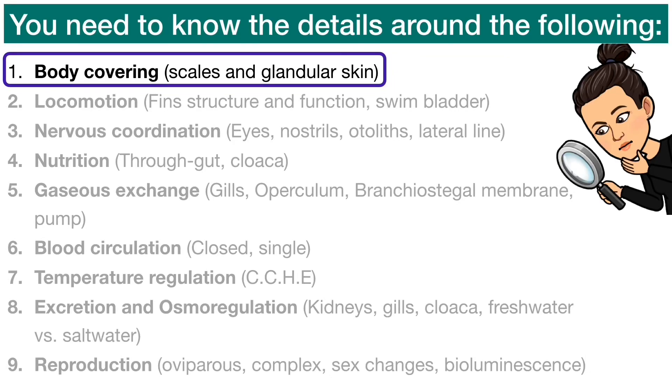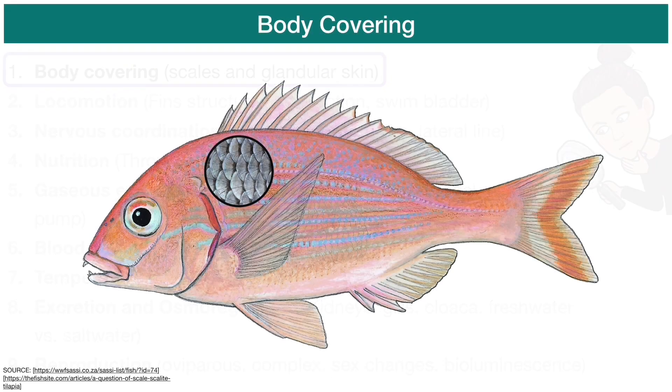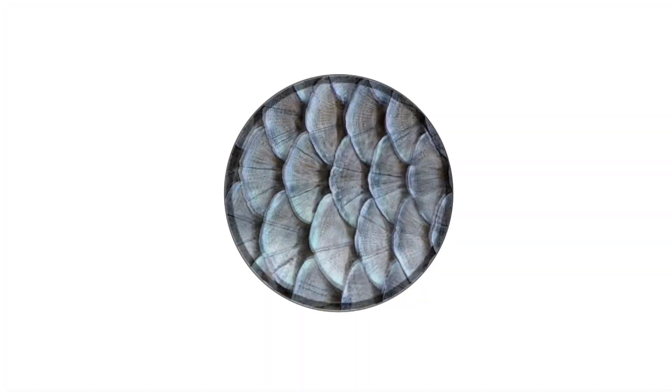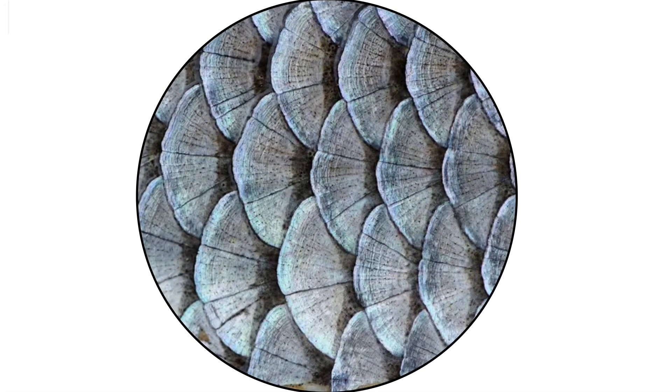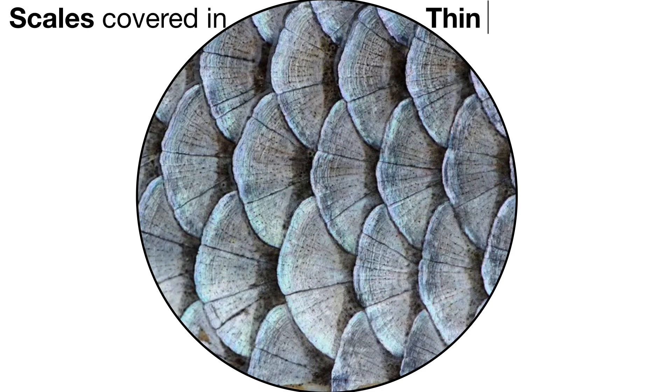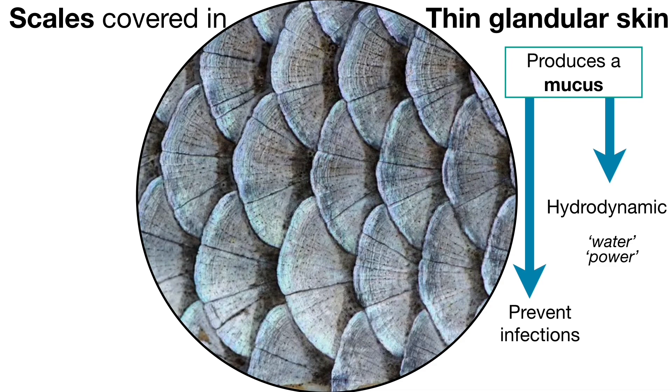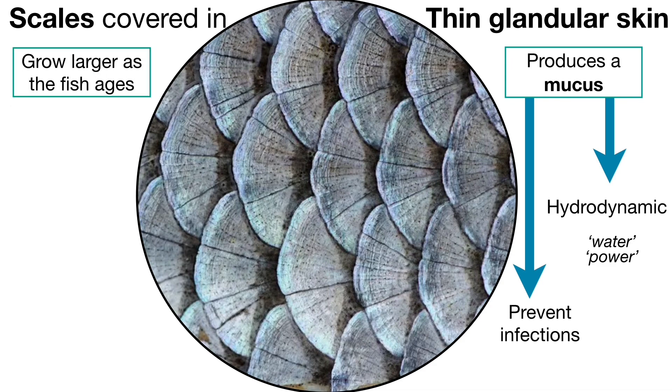Starting off with body covering: if we look at the body covering of a bony fish, it is covered in scales. These scales themselves are covered by a thin glandular skin. The skin is able to produce a mucus which allows the animal to be more hydrodynamic within the water — hydro meaning water, dynamic meaning power — so it's faster and more streamlined. The mucus can also prevent infections, and the scales grow larger as the fish ages.